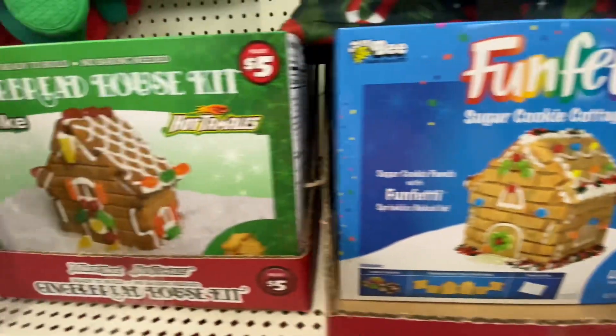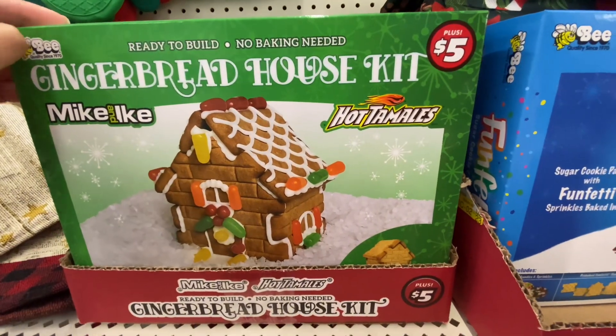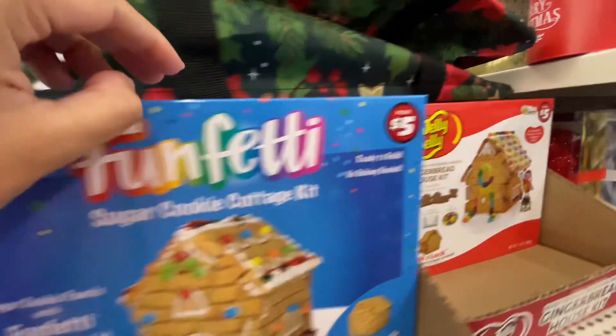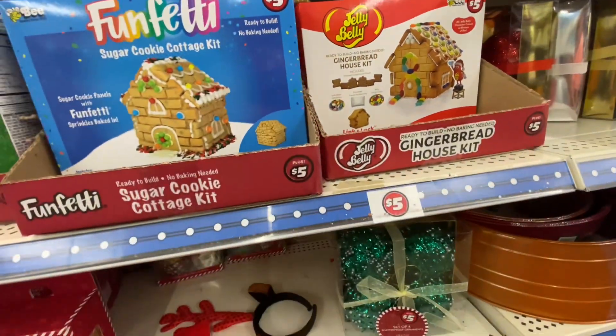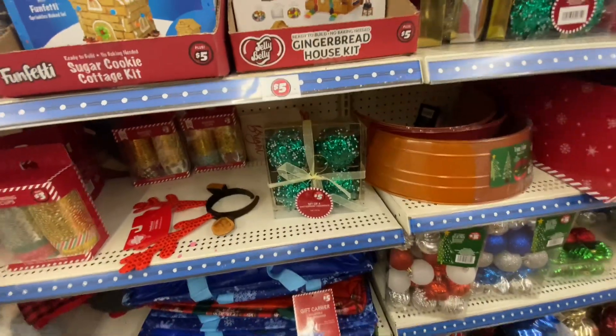They do have these $5 gingerbread house kits. They have a few different options and I feel like that's such a great deal because at Target, even at Walmart, they're always at least $10.